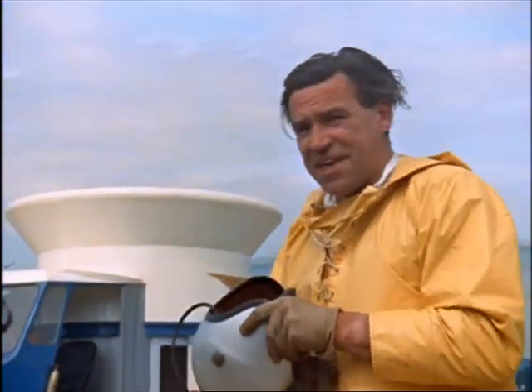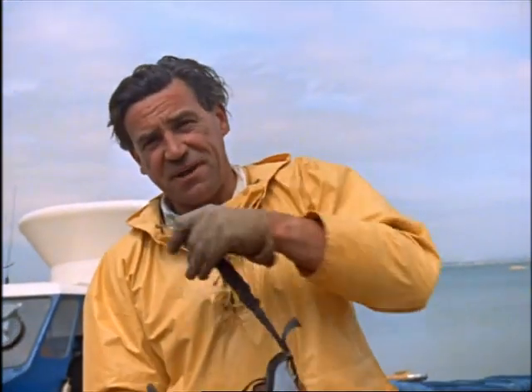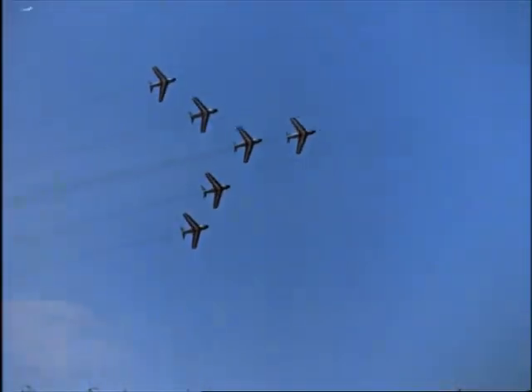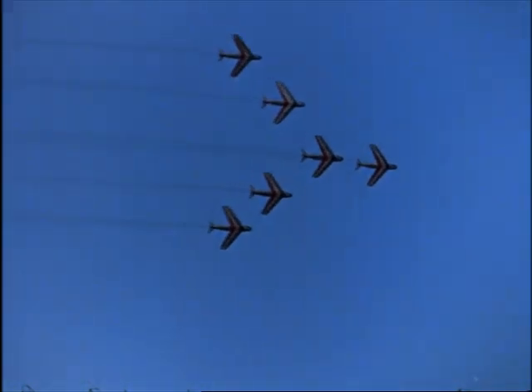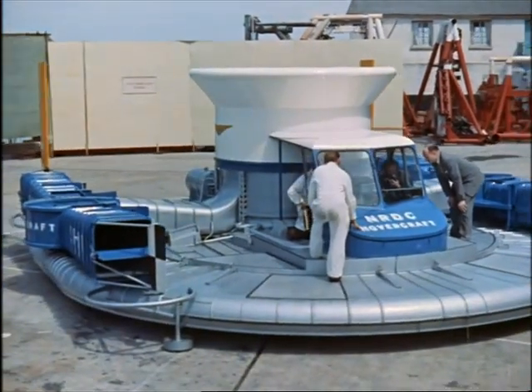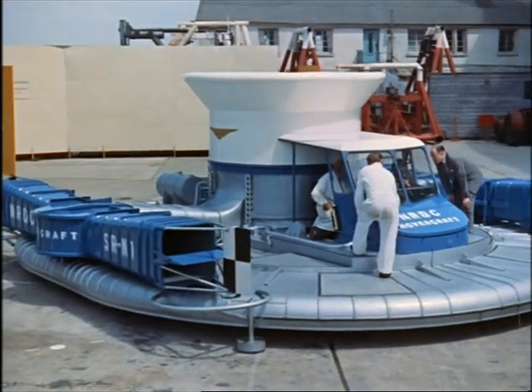Well, this is the Hovercraft. I'm Peter Land, chief test pilot for Saunders Roe, who built her. Most of my time, I test aircraft that fly fast and high. It's quite a thrill flying faster than sound. Only the other day, I flew a new machine for the first time — the Hovercraft.